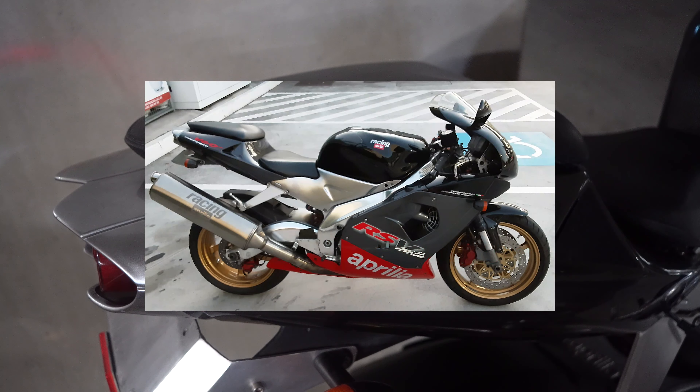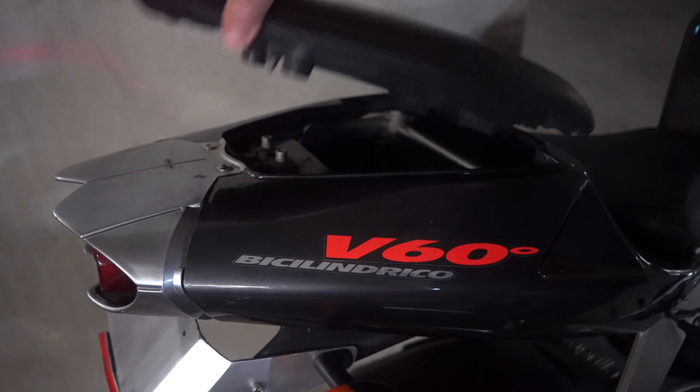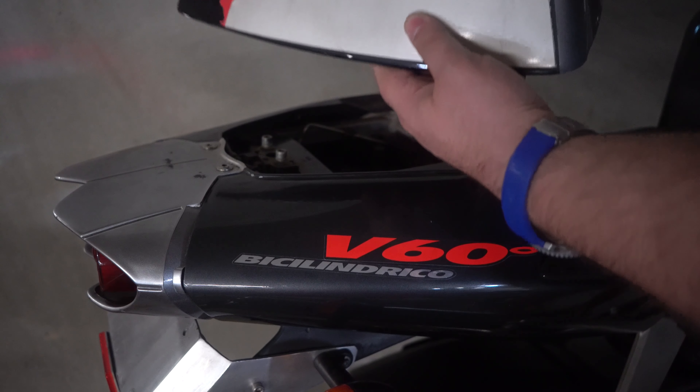So when I was lucky enough to acquire my 1999 RSV Miller, it came with a pillion seat that I didn't like. So I set about getting myself one of those rear seat cowls. I finally found one on eBay that I liked that was in pretty good condition, and here it is here.